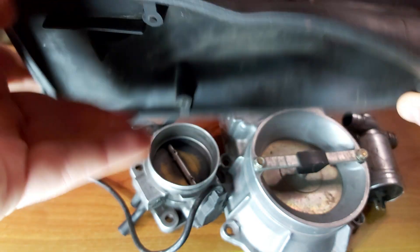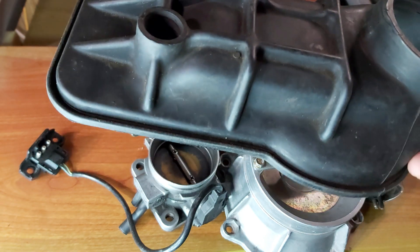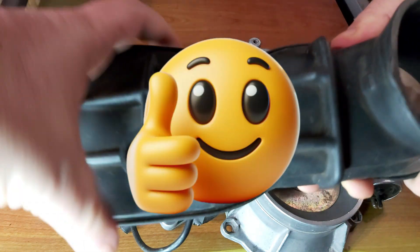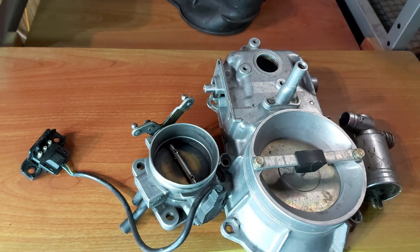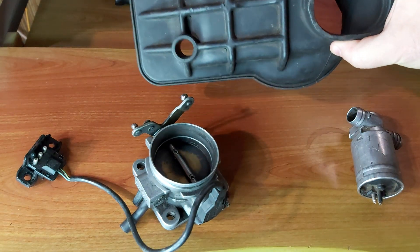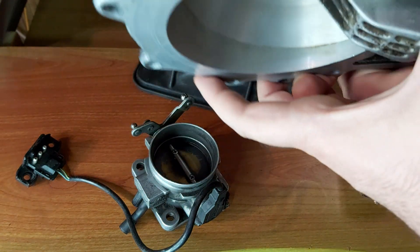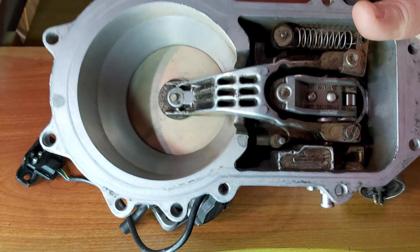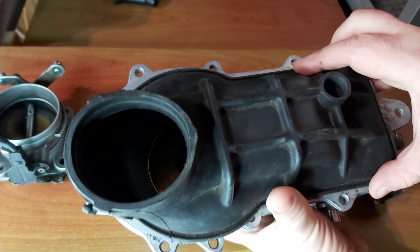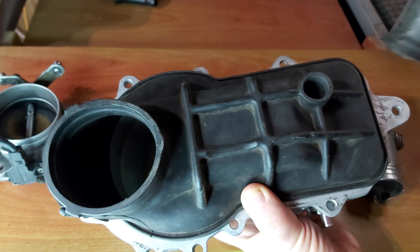Look how soft this boot is — this is how it's supposed to be. When this part is bad you will have either detonation, your car won't start, or you'll have vacuum leaks and increased RPM. Look how soft it is — compare it to this cracked part. This part goes underneath this unit; when you flip it over it has to go here, because that's the part you don't see. It goes just like this; here you have a plastic fitting and then this part comes here.